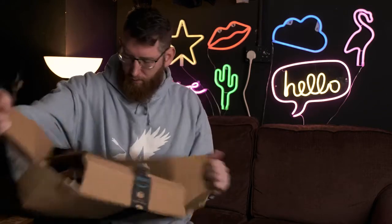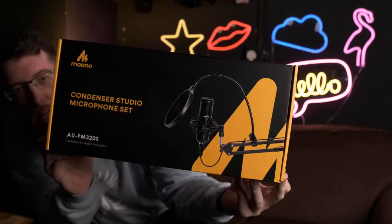One of the microphones that I got is this one from Mono. Just going to unbox it now. And there's a microphone there. This is the EU PM320S — there's the front of the box.